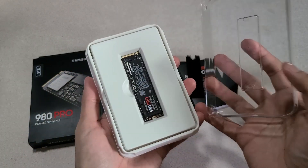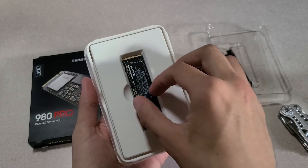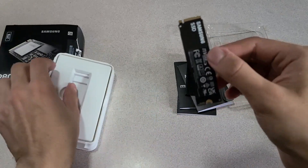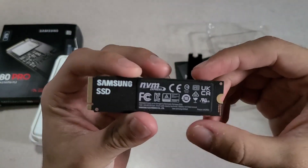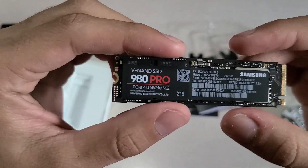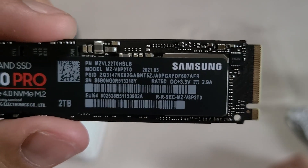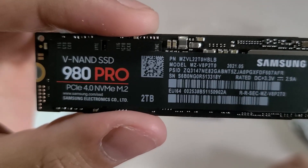Looking at this at first glance, it's very small — smaller than I expected. It's a very delicate piece, which is kind of nerve-wracking to handle. But we got it — look at this 9080 Pro in all its glory. I did some cinematic stuff here so I hope you're proud of me.